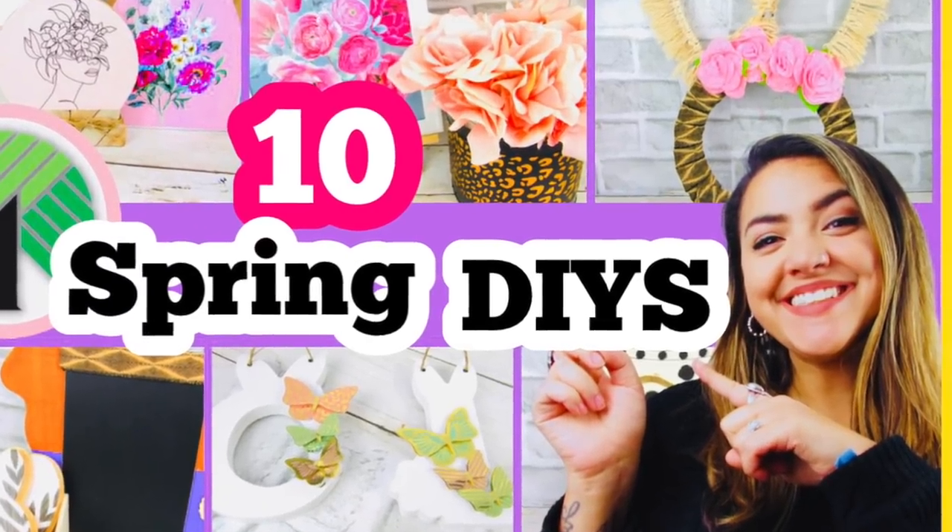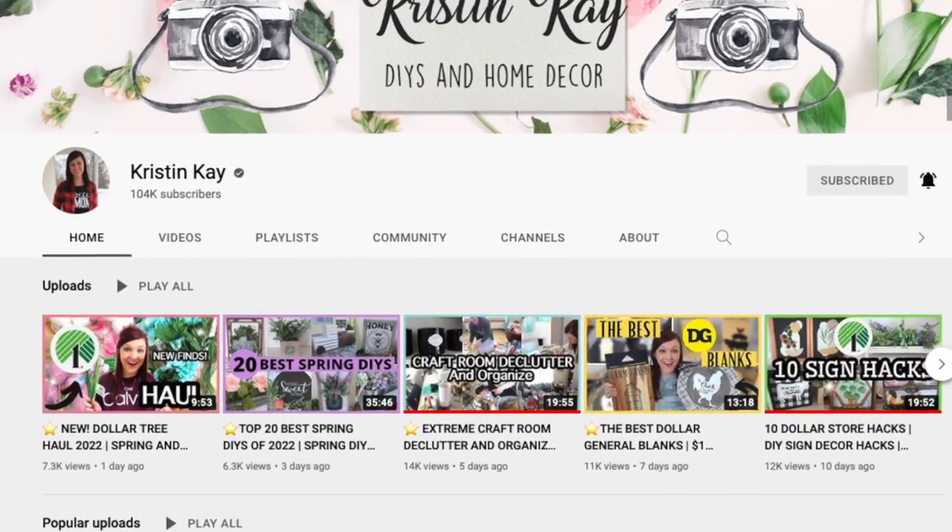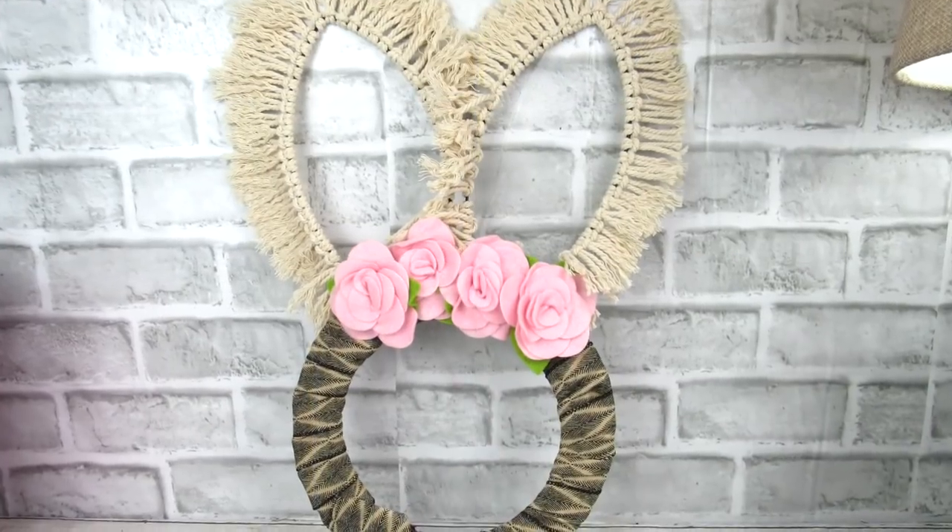In today's video I have 10 brand new spring Dollar Tree DIYs for you. This is part of my annual collab with my good friend Kristin K — every season we like to collab and share 10 new projects each, so be sure to check out her channel. I'll link it down below, and let's get into it.